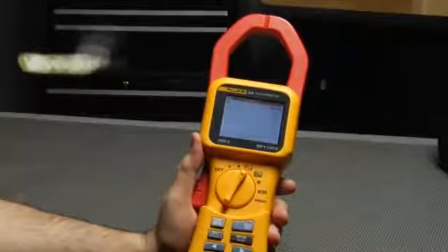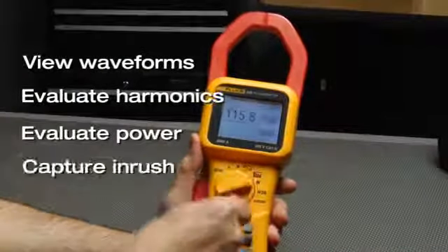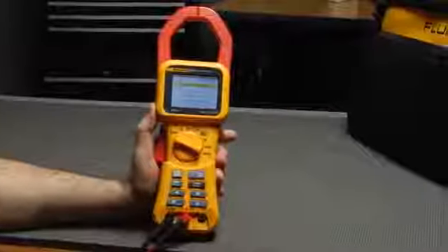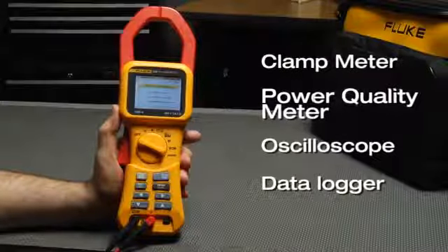With the Fluke 345, you can view waveforms, evaluate harmonics, power, capture in-rush and log measurements. The Fluke 345 combines a clamp meter, power quality meter, oscilloscope and data logger into one cool portable tool.